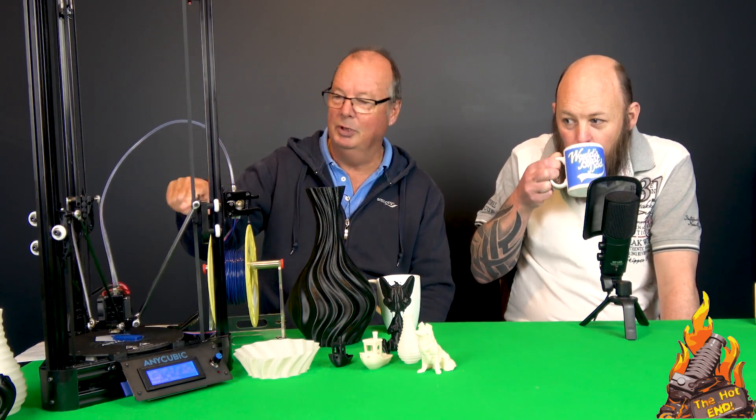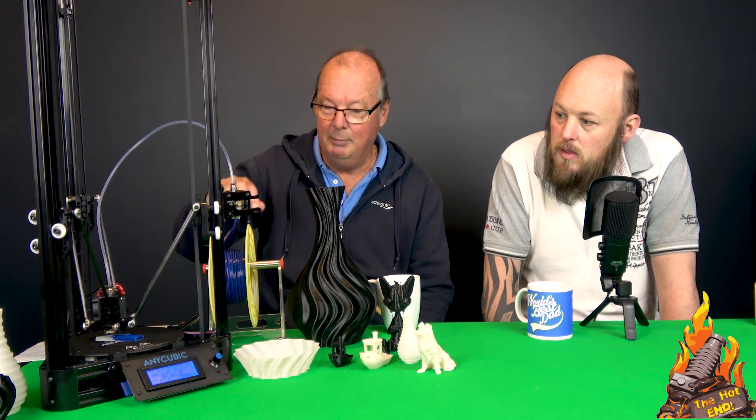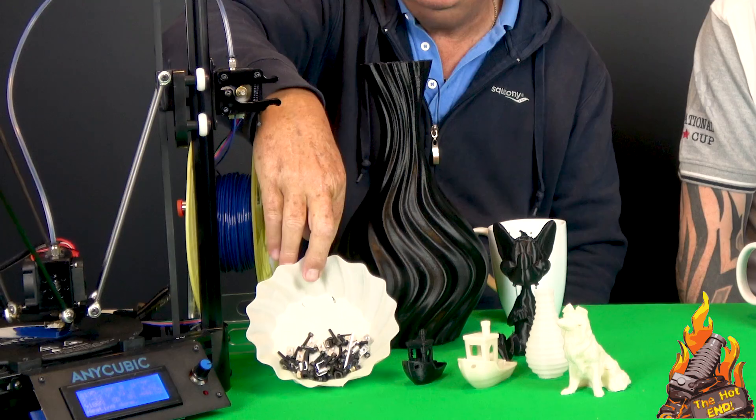There are three versions of this noted in the manual. One is the base version, which is what this is, using belts and V-track wheels. The other two versions have the ball bearing linear rail track system. This is the basic one, and I imagine that's why I had all these extra parts left over — it must be a generic parts thing.